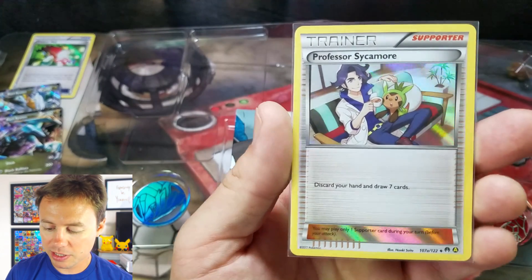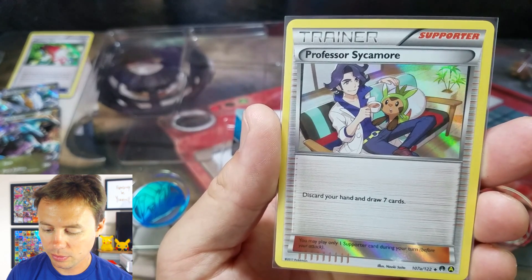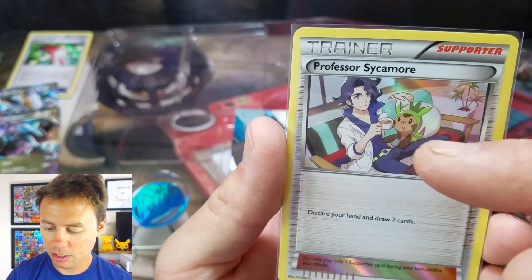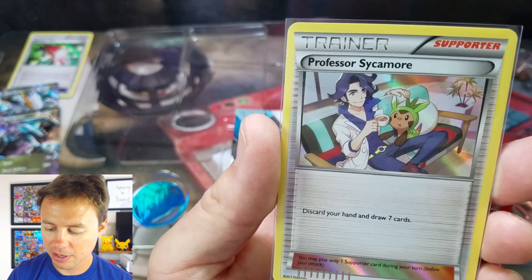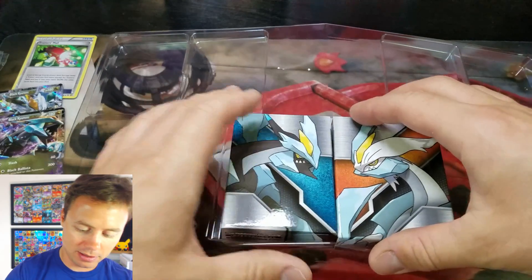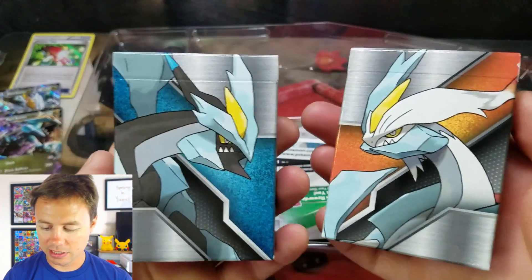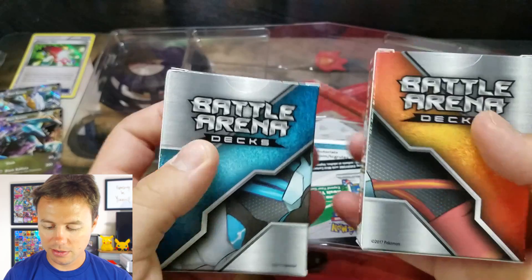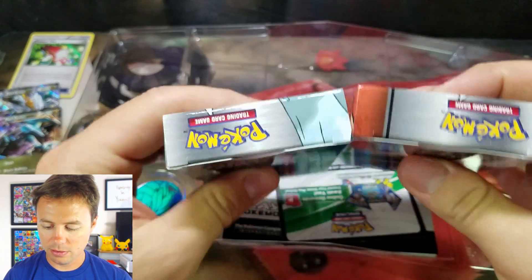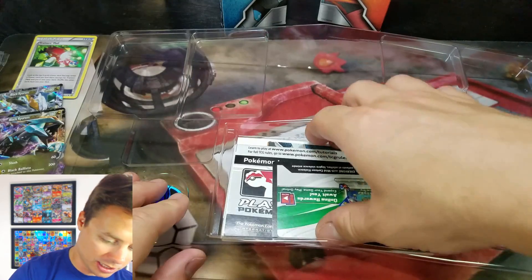Here is the Professor Sycamore. That's a sweet looking card as well. His arm is kind of disappearing into the couch there, it's kind of strange. The decks — look at those deck boxes. Pretty cool, huh? We'll get to those in just a second.